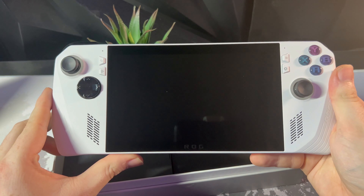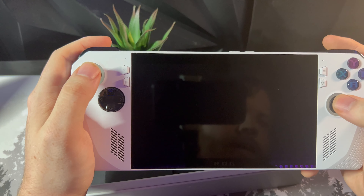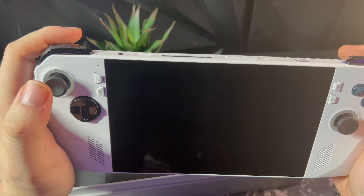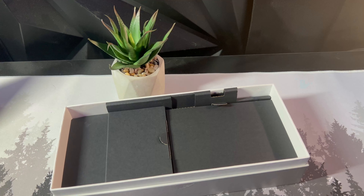I'm going to go ahead and get this thing powered on. It feels really nice in the hands. The buttons feel a little mushy, but the joysticks feel great — they click in just fine. Triggers feel good. Shoulders feel good. Back paddle buttons feel good. So let's just go ahead and get this thing powered on.